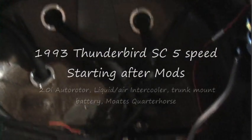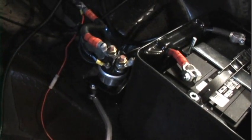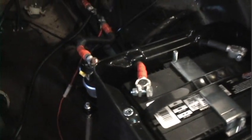Water tank, hoses from the front, drain tube, pump, disconnect switch, battery, fuse. We'll turn the car on.